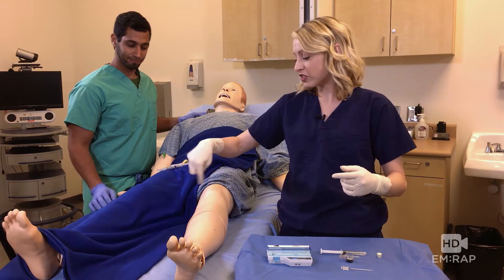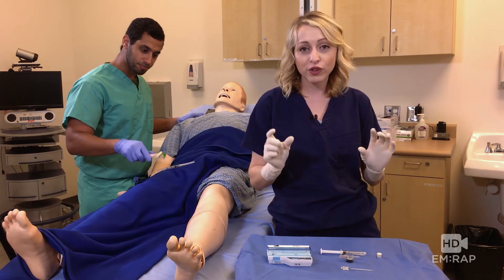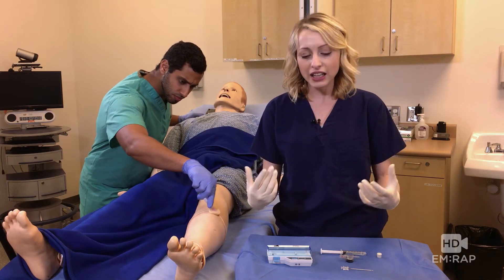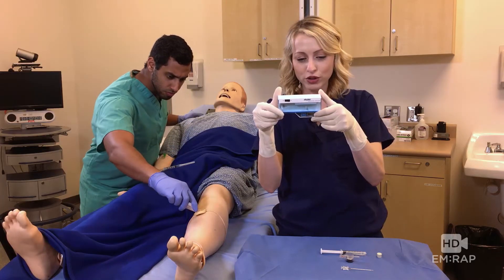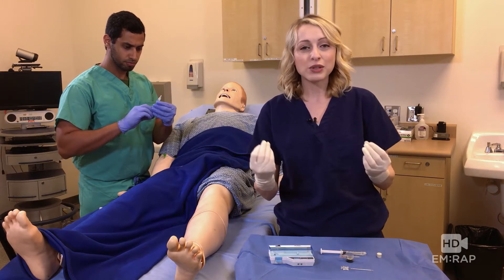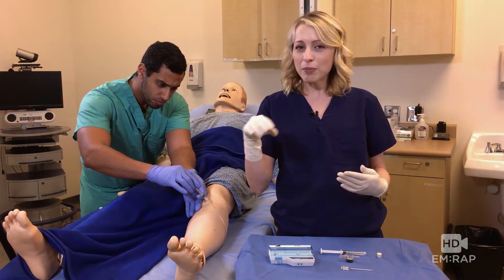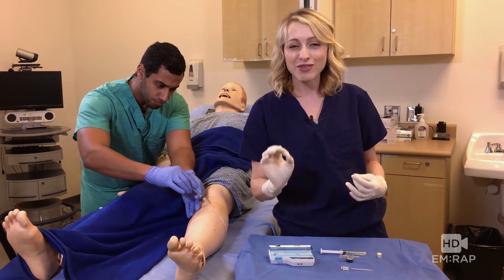Why don't you get that all sterile and anesthetized? Now we're going to do this in three parts. First, we are going to show you how to set up, calibrate, and use the STRIKER intracompartmental pressure monitor system. Then we're going to do a little bit of a review of the anatomic compartments and where to insert the needle for each compartment. And finally, we're just going to top it off with a little bit of rainbow sprinkles and do some pathophysiology right there at the end.